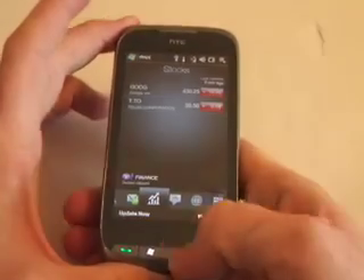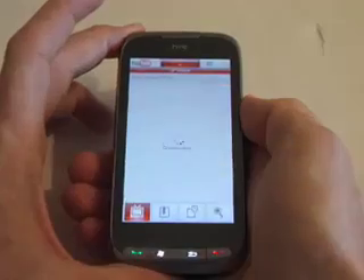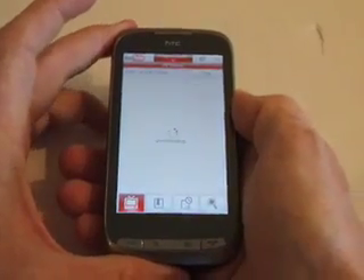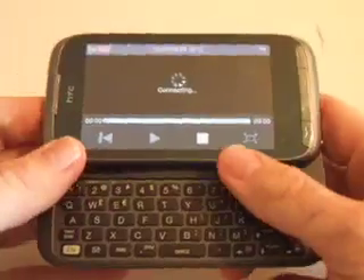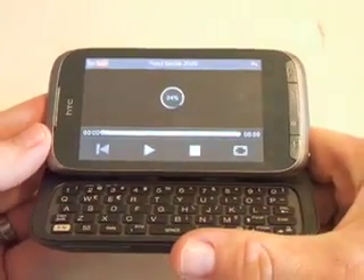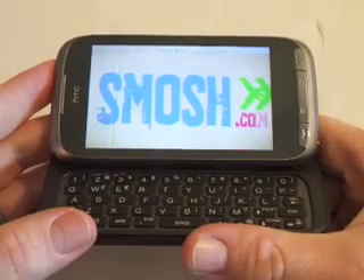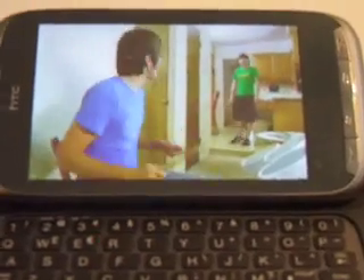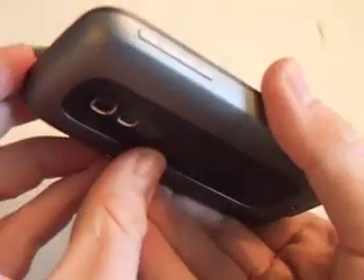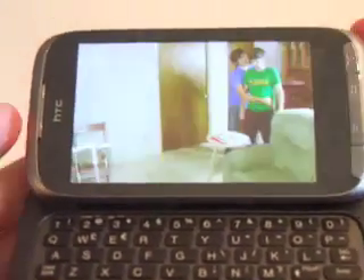You can see the accelerometer is really responsive. For the web, I'll show you YouTube — it does Opera Mobile as well and it does have Wi-Fi. Tilting the screen to watch more effectively. It streams really quickly and the speakers are on the back. You can see the quality is really good there.